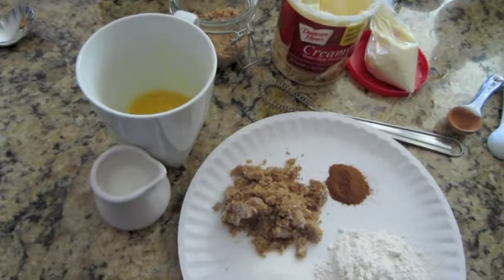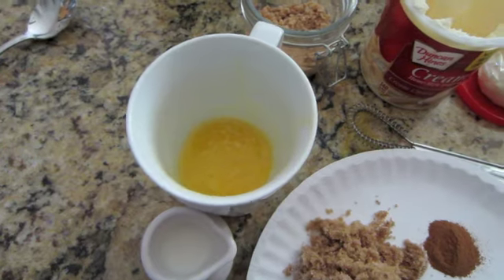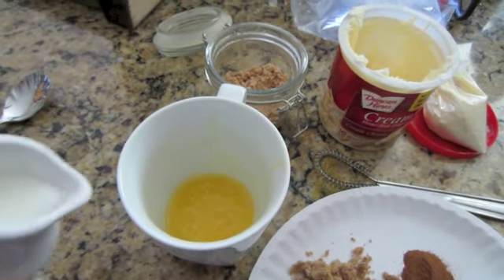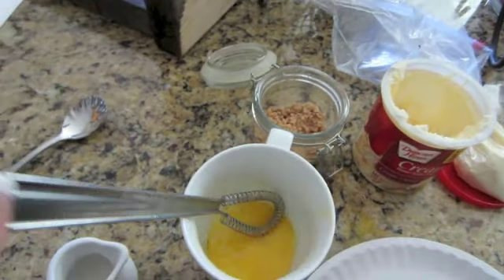All this takes for your wet ingredients is one beaten egg, which I already have inside the mug with a tablespoon of oil and I've already mixed those two together. And then you add one and a half tablespoons of milk and mix it up.